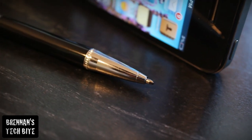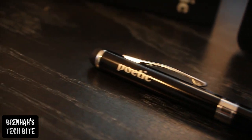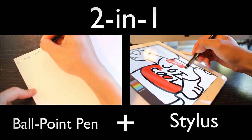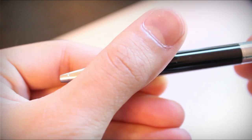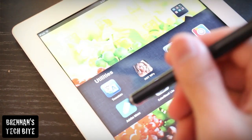Alright guys, this pen doubles as a ballpoint pen and a stylus that works with all your touchscreen tablets and smartphones. It's really great and I especially love it because you get two utilities in one sleek instrument. To reveal the pen, just twist the base and you're all set to jot down some quick notes or even write a novel. To use it as a stylus, just flip the pen over and you can use it with all your touchscreen devices.